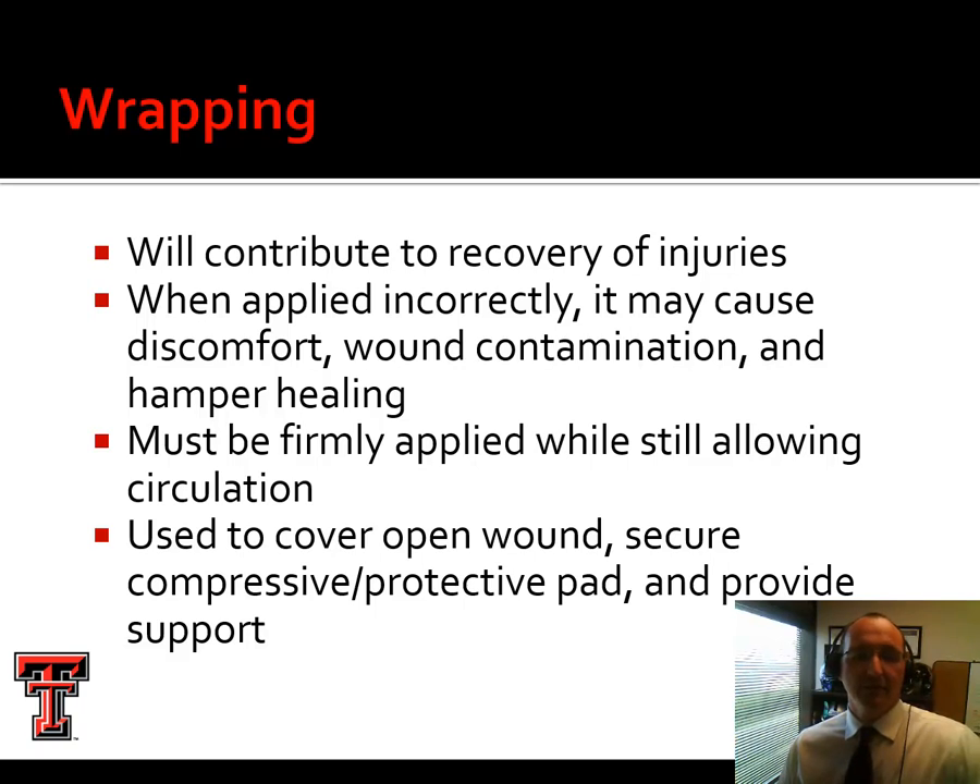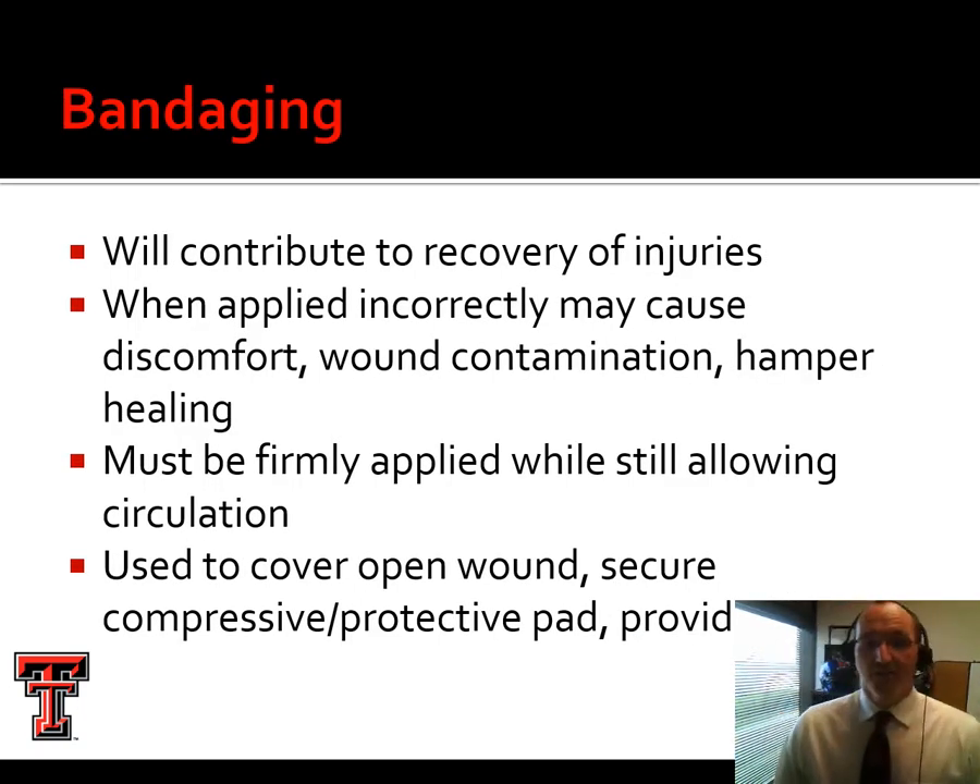Wrapping is beneficial during recovery, particularly for minimizing or treating swelling. It needs to be firmly applied while still allowing circulation. We can use this to cover open wounds, hold on a compressive pad or protective pad, or provide extra support. You've probably all seen ACE bandages. Bandaging can also contribute to recovery of injuries — usually with wrapping we're talking about a non-adhesive tape, and with bandaging, something like a triangle bandage, also non-adhesive.